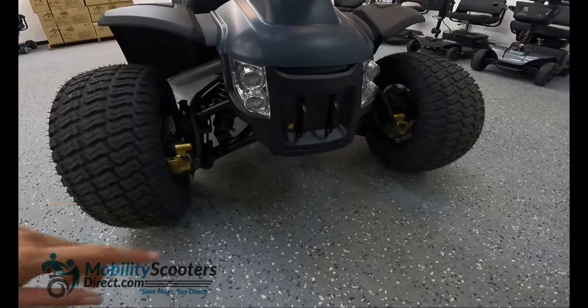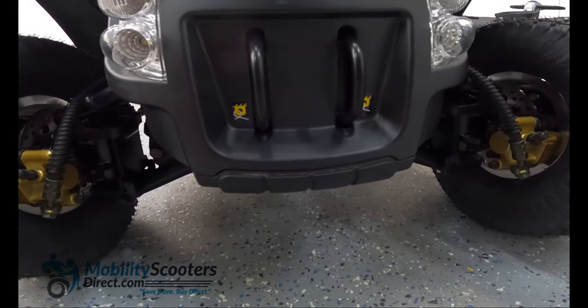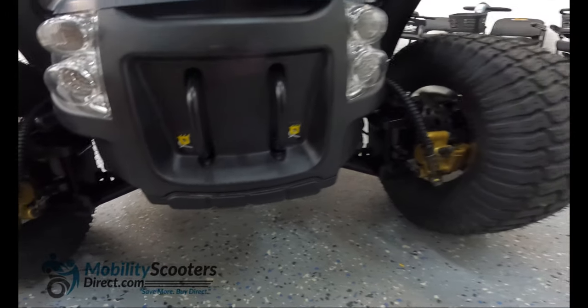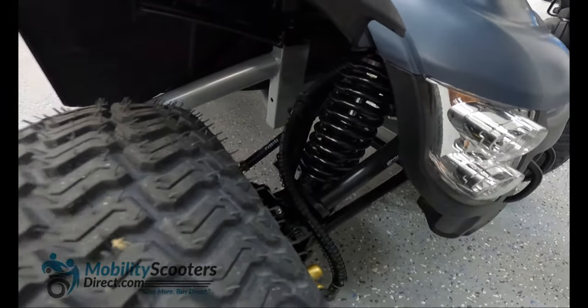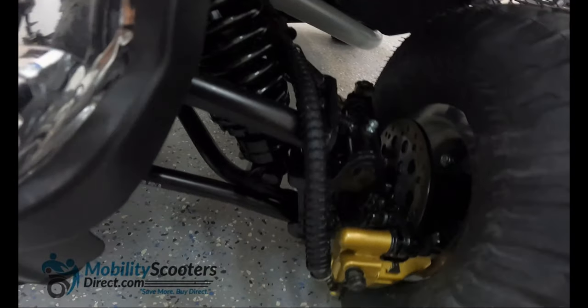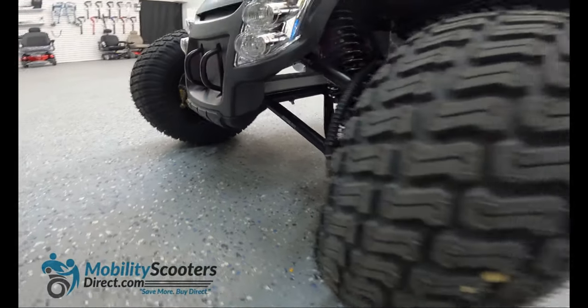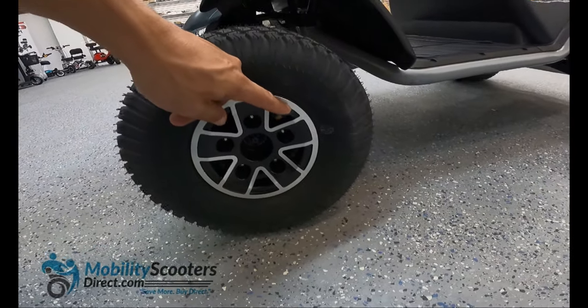On the front of the Wrangler you're going to notice that there are tow hooks and you'll also see the suspension and the disc brakes. You can tow items — I don't recommend towing extremely heavy items, but perhaps a tote or a wagon with some garden supplies will work. The tires are tube pneumatic tires. You can inflate them — they are very rugged and capable of handling many terrains. They're 14.5 inches.